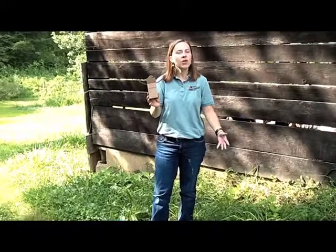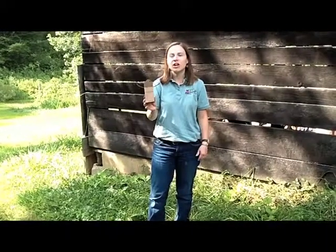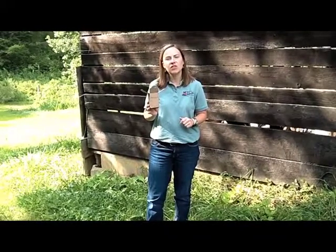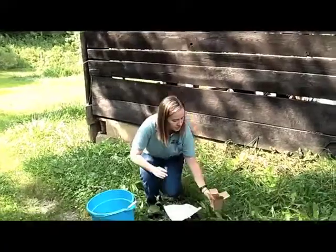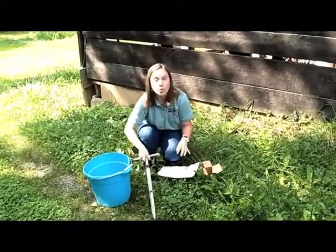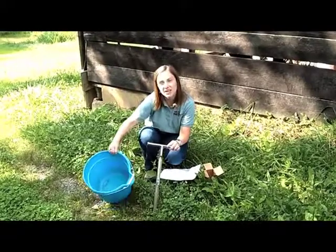How to take a soil sample. Whether it's in your home garden or a 20 acre pasture field, it will all fit in this box, which you can get from your local Cooperative Extension office. Here are the tools that are required: you need your soil sample sheet, you need your soil probe, and a plastic bucket.